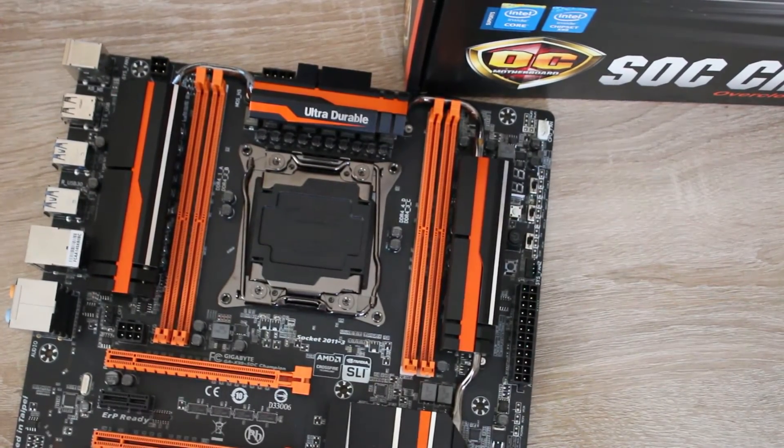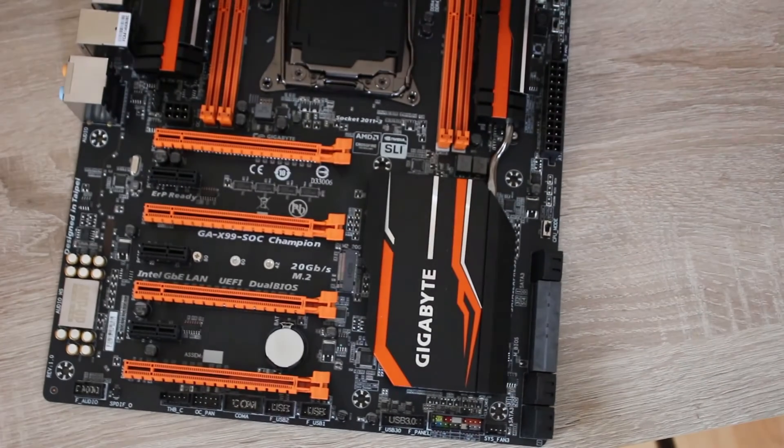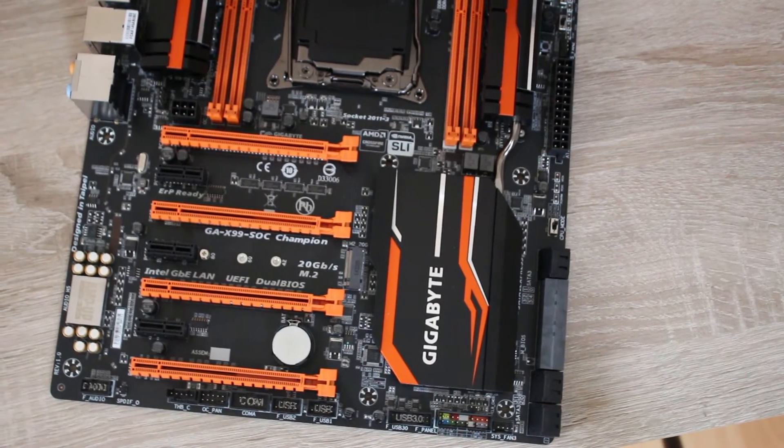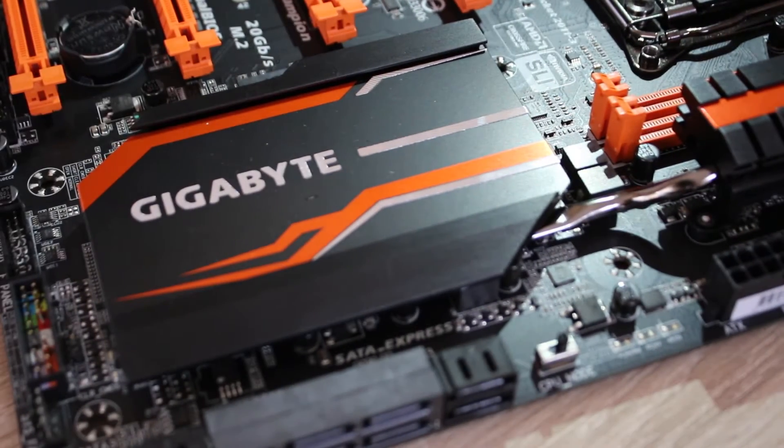The reason we can't review this board is because it's a Super Overclocking Champion board. It's been breaking and winning world records for a while now, and it is an awesome board. But unless you're using liquid nitrogen or liquid helium, there's next to no point in trying to actually review this board.